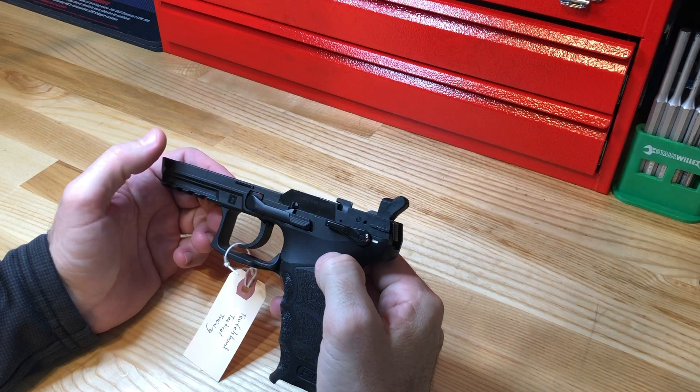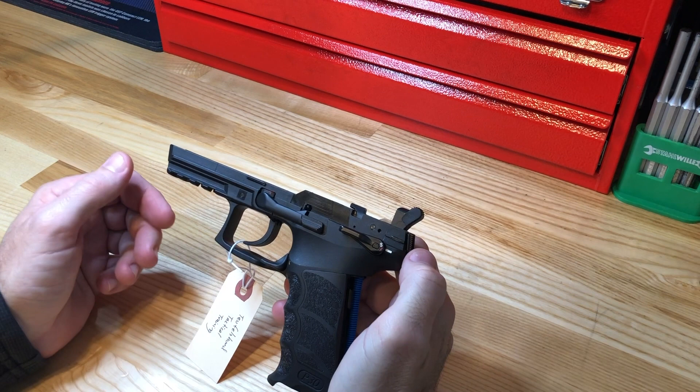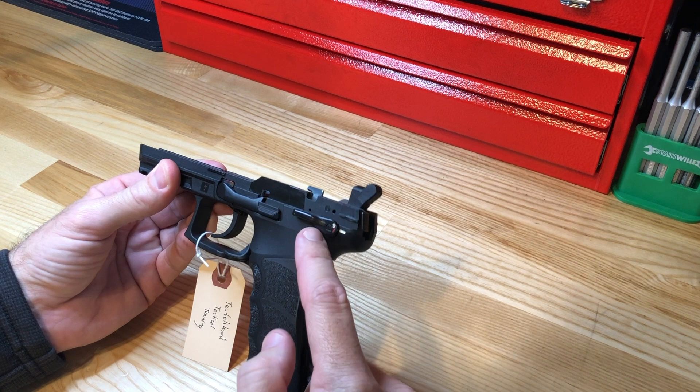In order to understand LEM, first we have to understand double action, single action, and double action only. I'm using a P30S model — it's a double action single action with the external safety — as a training aid here.